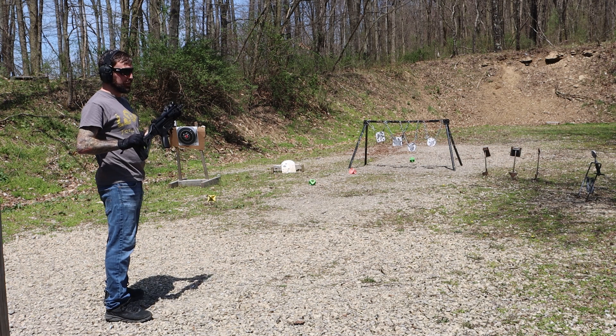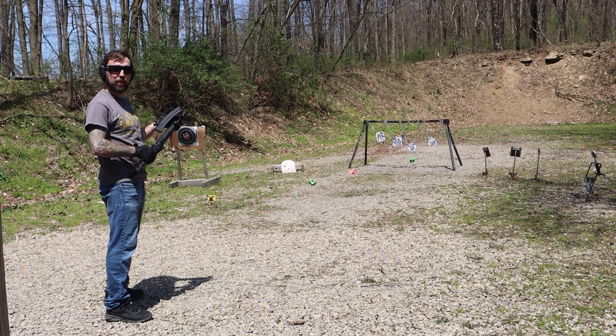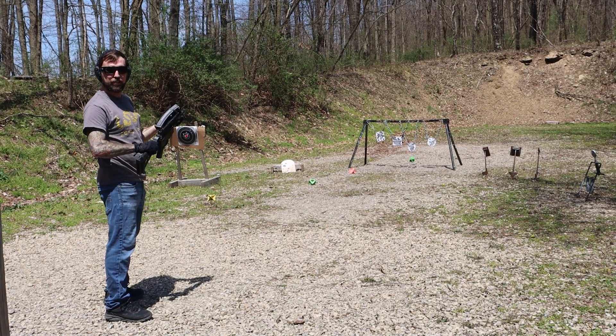Definitely going to put a red dot on this in the future. Now that we've got our first shots in, let's go get our final thoughts on this gun at the range today.